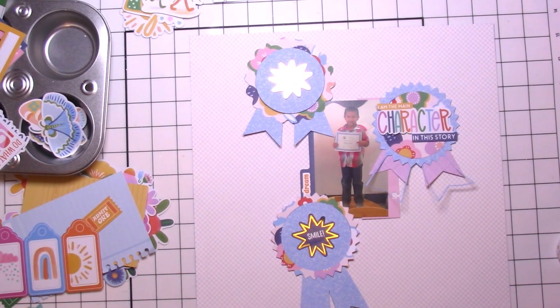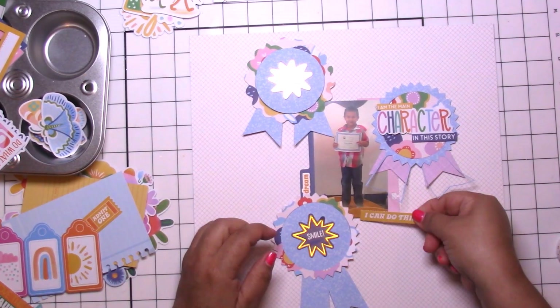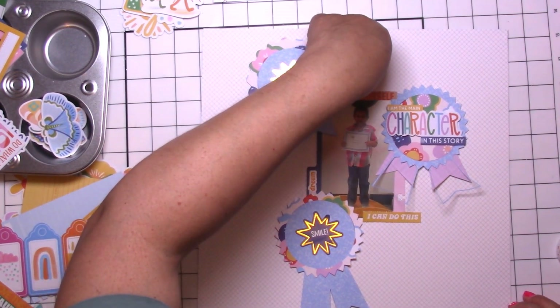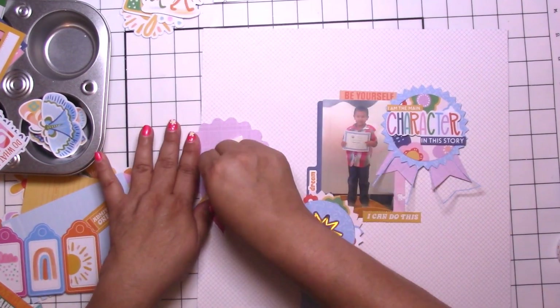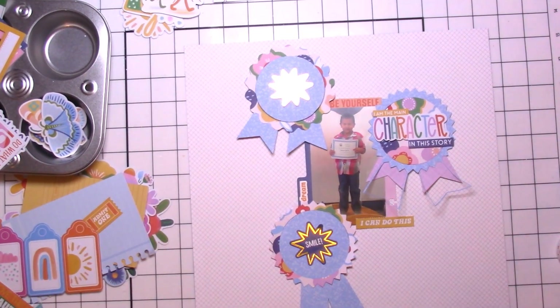Going through all the big elements, I found a cute little label — there are cute little sayings on these small pieces. I cut or tore a couple apart and used those. One says 'I can do this' and then that one says 'be yourself.' I forgot to stick that one down — whoops, there we go!